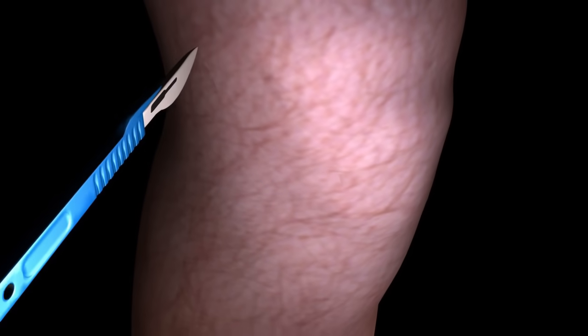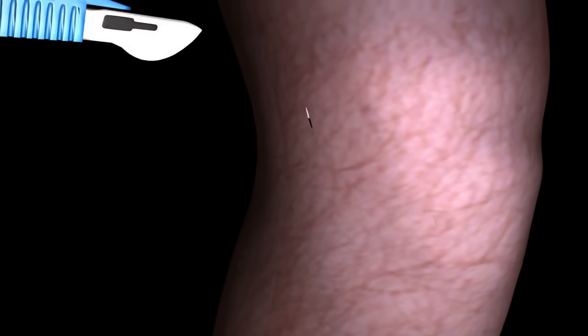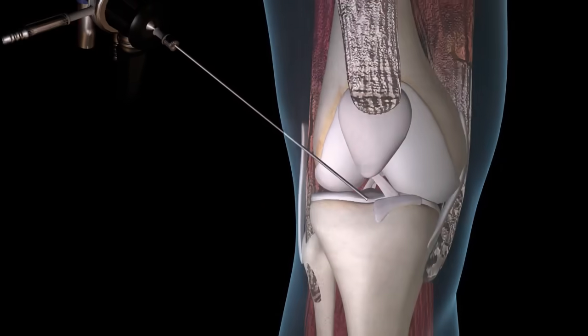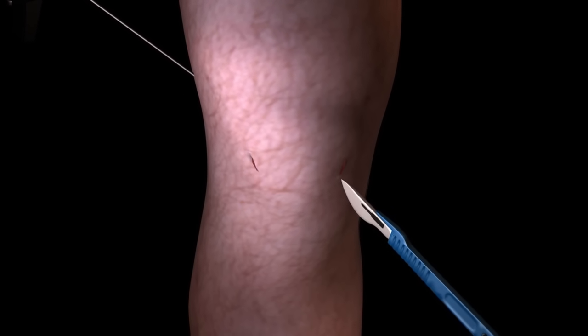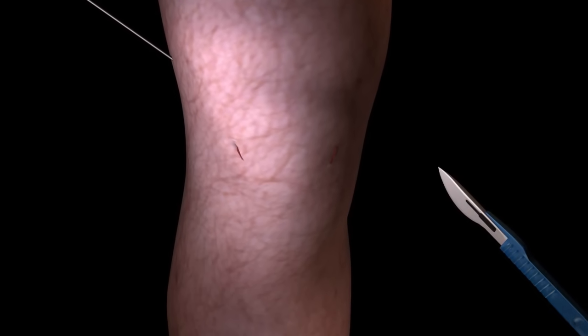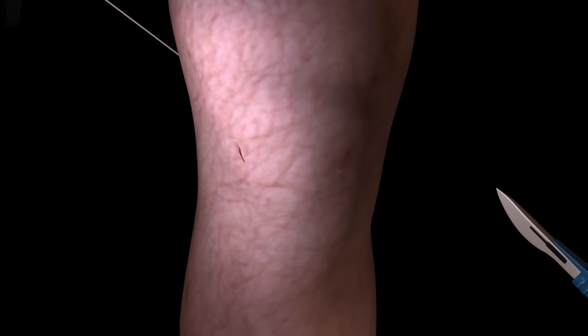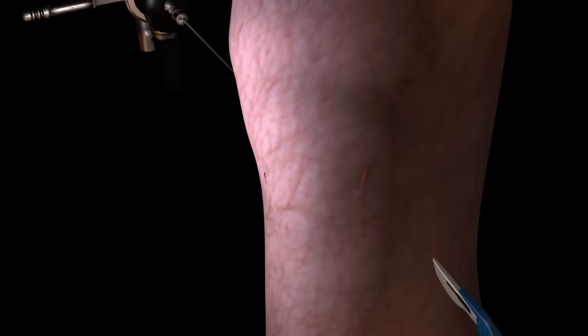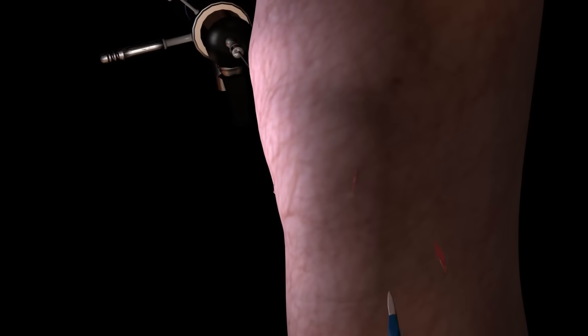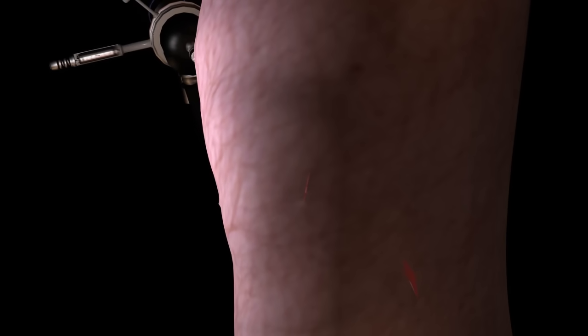The entire surgery is completed through just a few tiny incisions. One is made for the insertion of a tiny camera and to deliver fluid to establish a clear view of your joint. One or two additional incisions are made on either side of your kneecap to give the surgeon access to your joint. One very small incision is made to anchor the new grafted ACL in place.